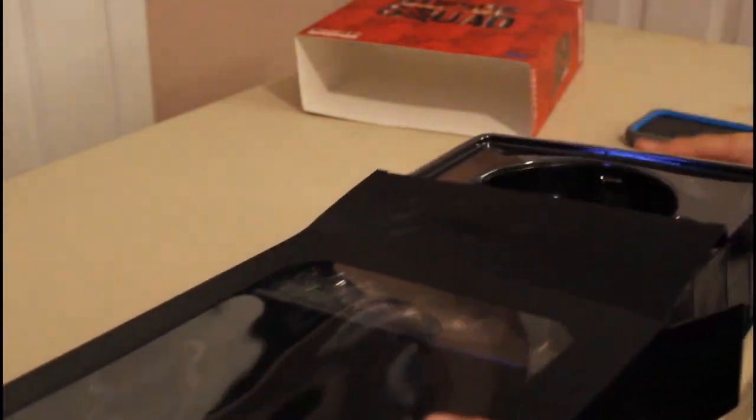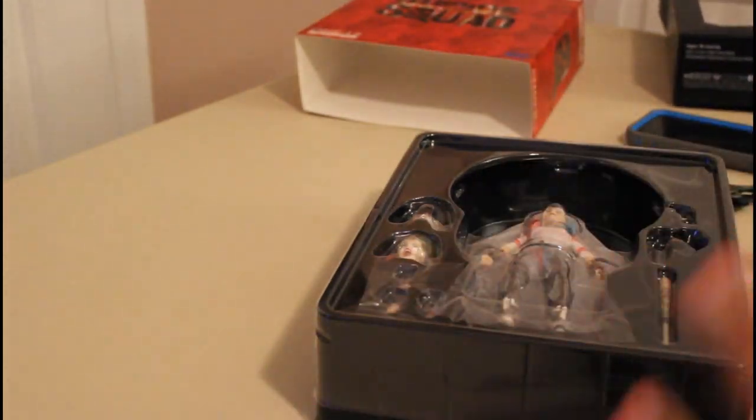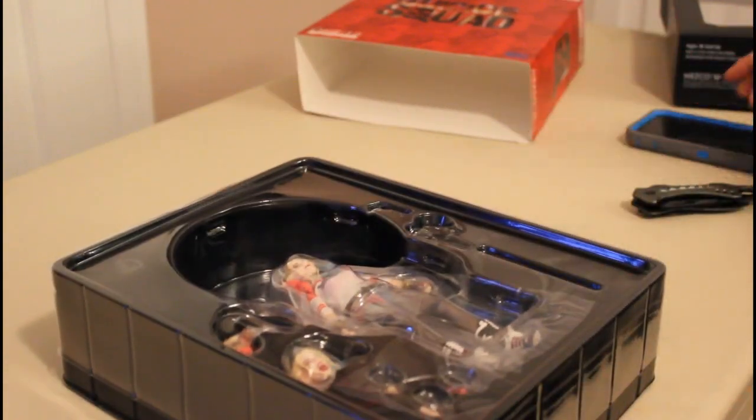I'm going to try to do this gently because I've been wanting to unbox this. It looks amazing. I'm actually going to put this back in the box — I'm just going to slowly take out some parts and tell you what it feels like to the touch.